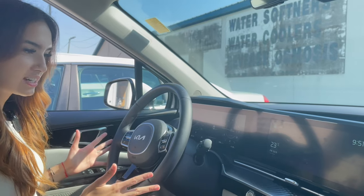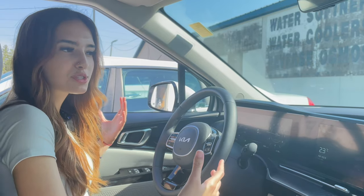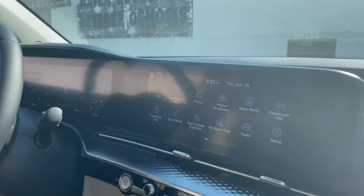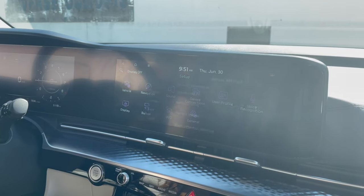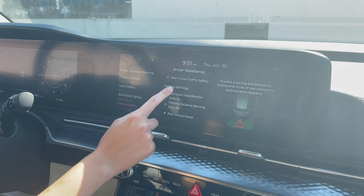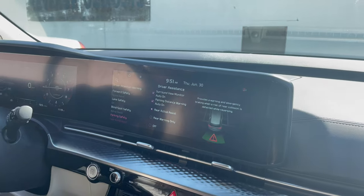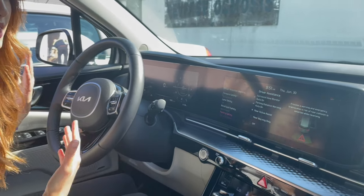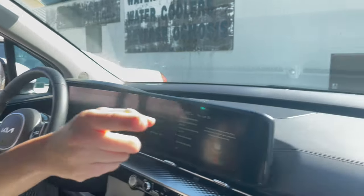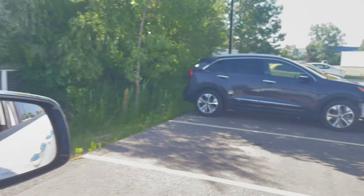Now we're in the driver's seat of the Carnival. A lot of Kia and Hyundai vehicles have this feature, but we thought the Carnival, being our biggest, is probably the most useful to demonstrate it. I just want to show you we need to make sure it's on. Go to your setup menu, vehicle, then scroll down to parking safety. Make sure the active assist is on — rear cross traffic safety on, and then active assist. It won't brake for you by itself unless it's enabled, and it'll give you an alert that there is the potential for a collision. Last time we tried filming this, we didn't have it on — so make sure it's on.